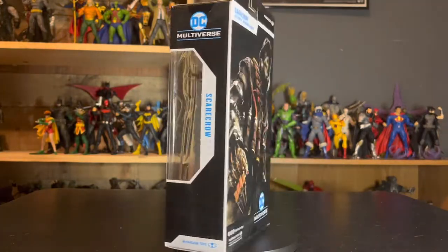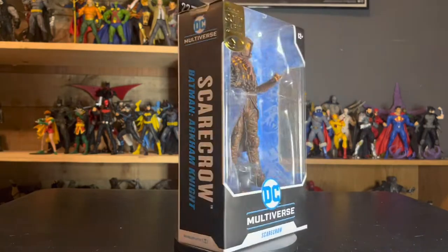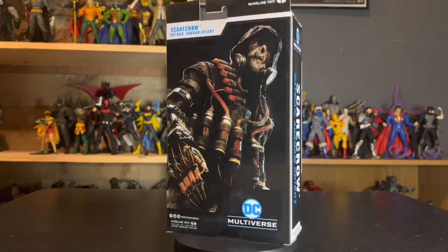Hey guys, today I'm back for another DC Multiverse review, and today we're taking a look at the McFarlaneToys.com exclusive Gold Label Scarecrow from Arkham Knight.